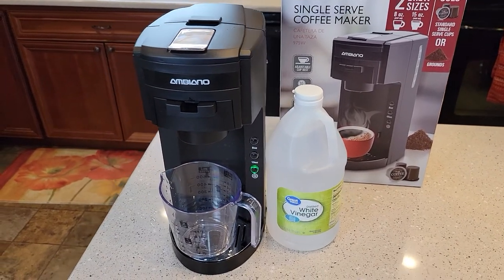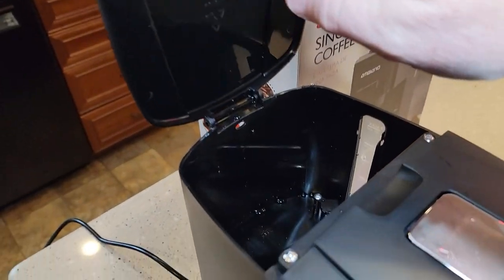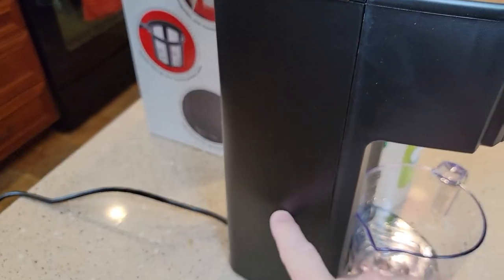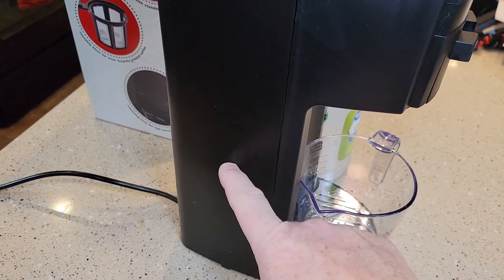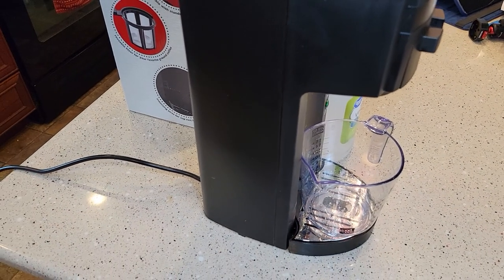that may be a sign that inside of this unit, you've got the water reservoir right here, but underneath the water reservoir there's another reservoir with a tank and it's got a heater in it. That heater can build up lime and deposits on it.